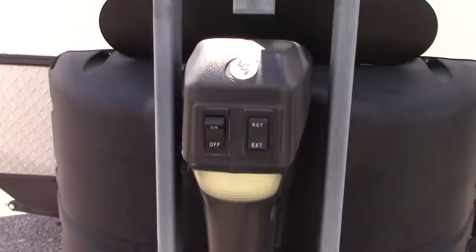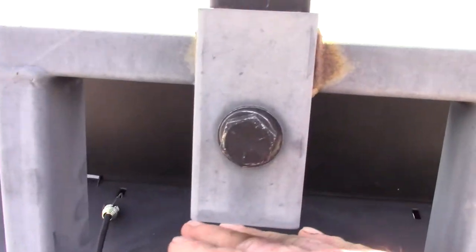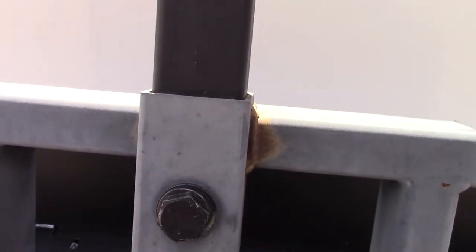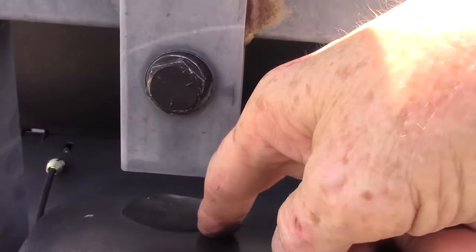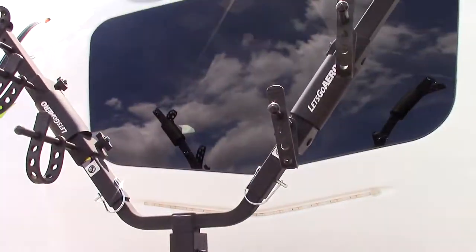You have a power tongue jack. Keep in mind if this tongue jack were to fail, you can pull this pin out and pull the rubber plug cap off the top. You can then go straight down with your crank and crank it manually — the same crank you use for your stabilizers.